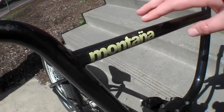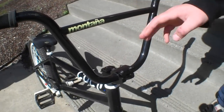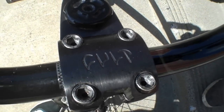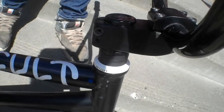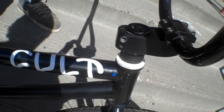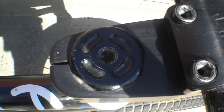Fly Montana 2 bars — these are the V2s, 29 wide by 9 high. And then the stem — I'm really into it, it's the Colt Top Load Salvation. It's about a year and a couple months old. S&M is not selling them anymore, which is cool. I like it.